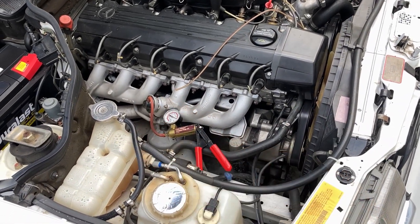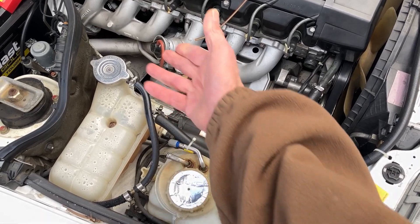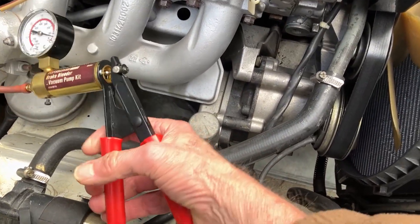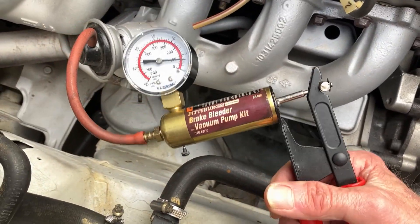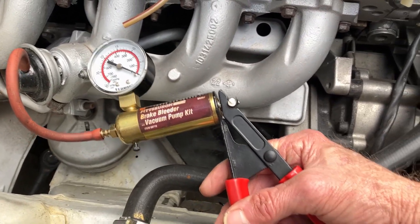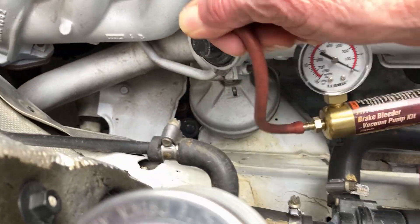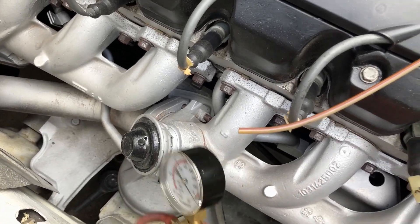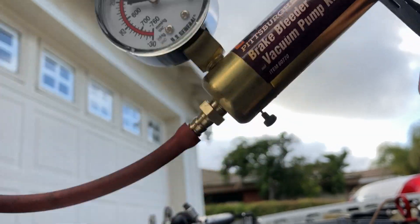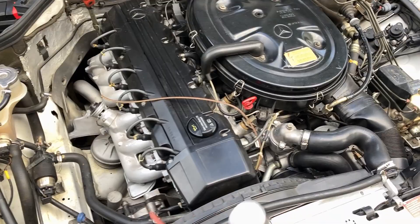I'm just doing a quick test on the EGR valve using this vacuum pump. I disconnect this line right here and it's not holding a vacuum - it should hold a vacuum. It's not holding and I can hear it working inside. So this vacuum pump is working but the EGR valve is not, which could be a reason why his fuel mileage is wonky.